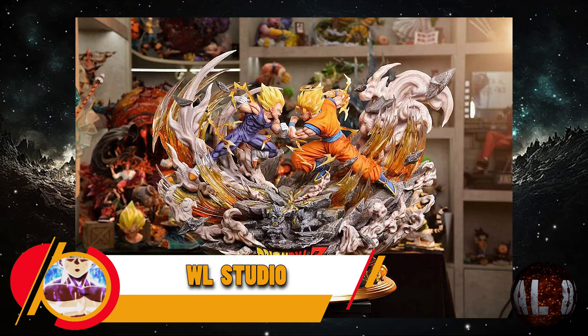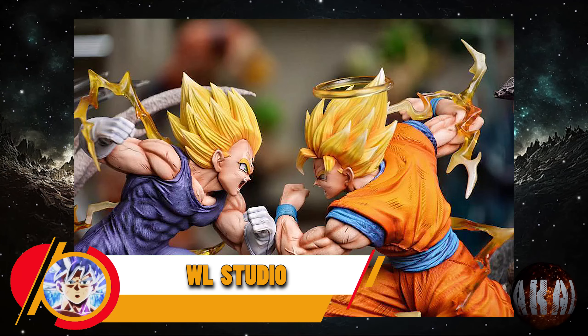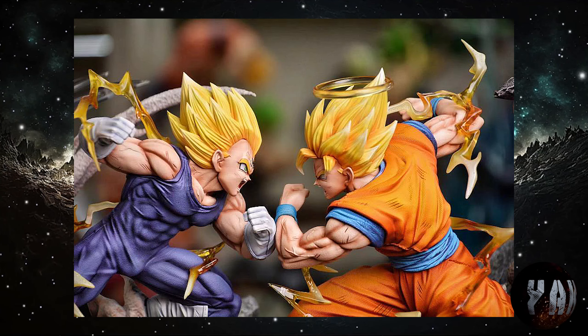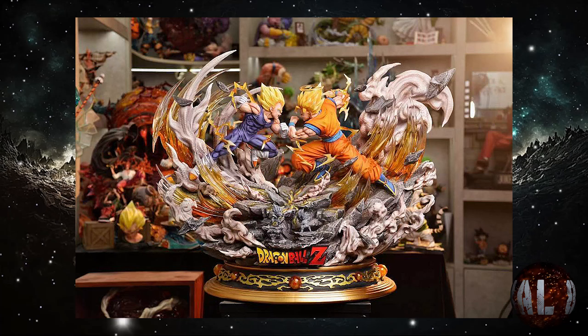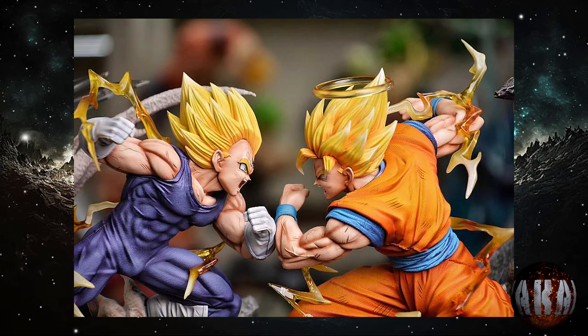WL Studio nos trae esta resina de Son Goku Super Saiyajin 2 versus Majin Vegeta, prevista para la cuarta temporada de este año 2024. Con unas medidas de 51 centímetros de altura por 67x42, y será a escala 1:6. No marca que esté limitada a unidades ni nada por el estilo, pero lo que queda claro es que tiene muy buena pinta.